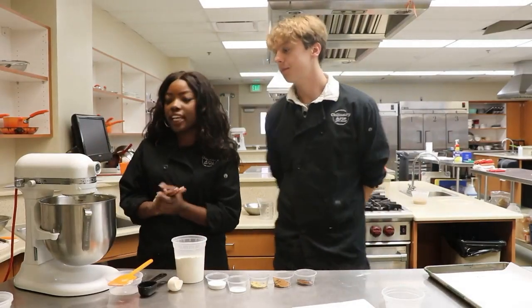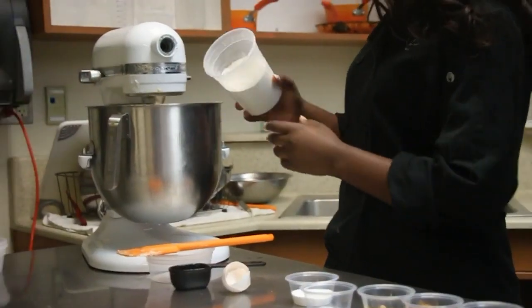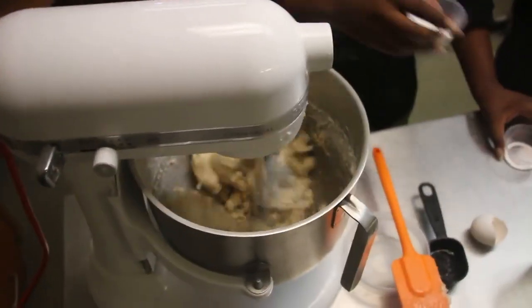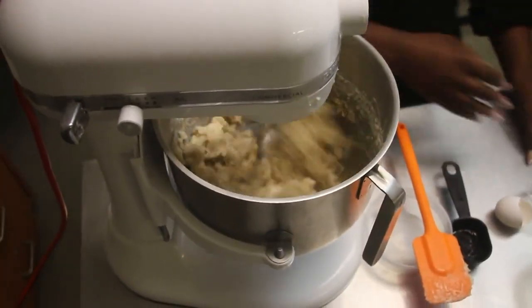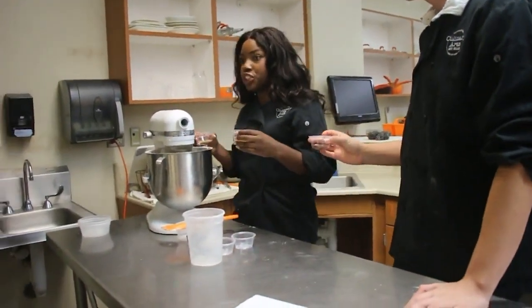So once this gets all nice creamy and smooth, then we're going to start adding in our dry ingredients. So we have some flour, and you want to sprinkle this in slowly because if you just dump it all in, then you're going to have a mess on your hands. And then we're going to add in our baking soda, our salt, and our spices. And this is what's going to give the gingerbread its ginger flavor.